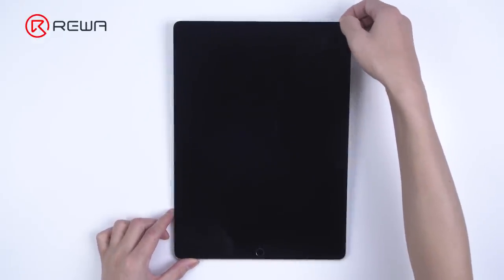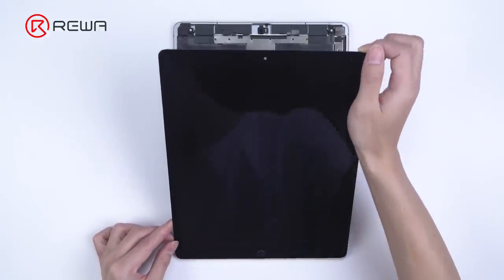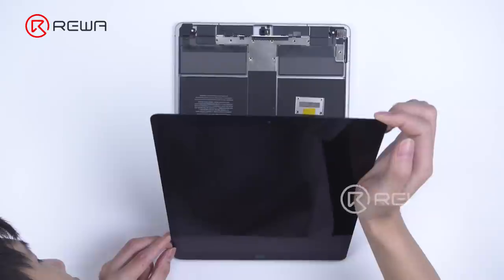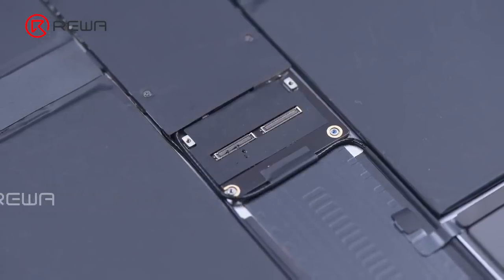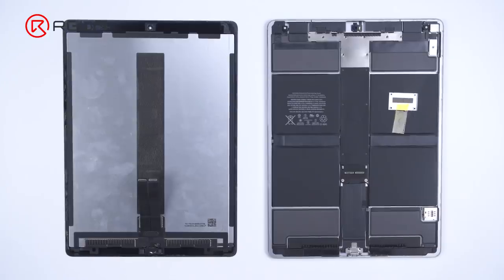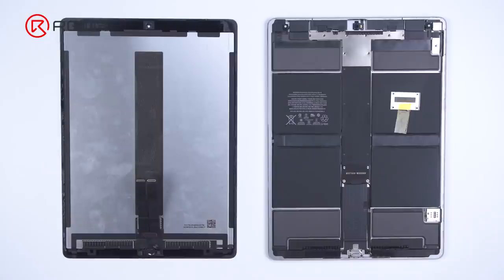We have received an iPad Pro from a fan. The original fault was the top left corner speaker with noise. After speaker replacement, the connectors of the motherboard and display were burnt out while connecting the display. Now the iPad Pro won't turn on, so the fan mailed the iPad Pro to Reiwa for repair. Let's check out how we fix it.